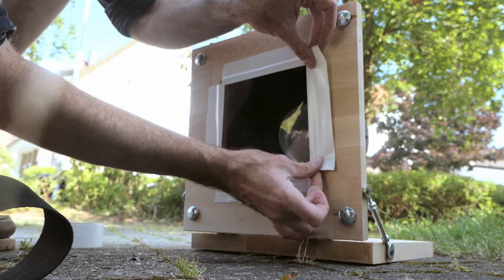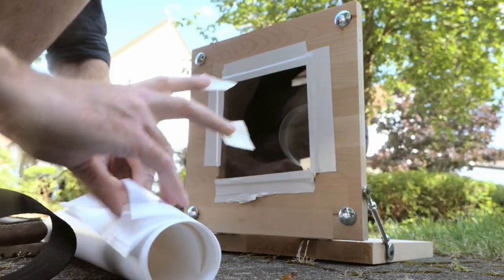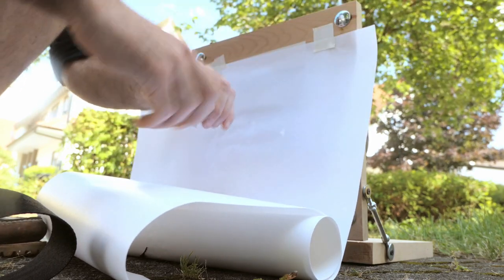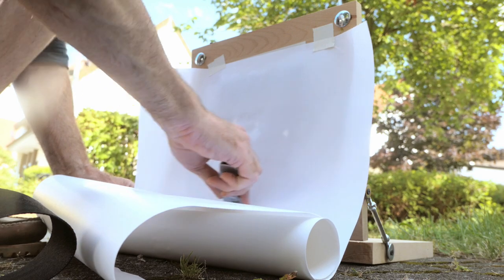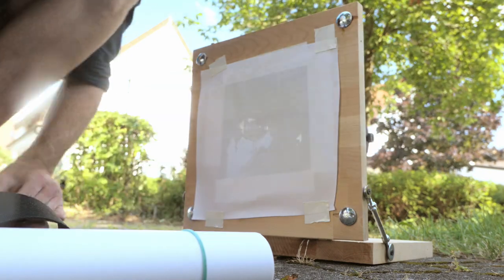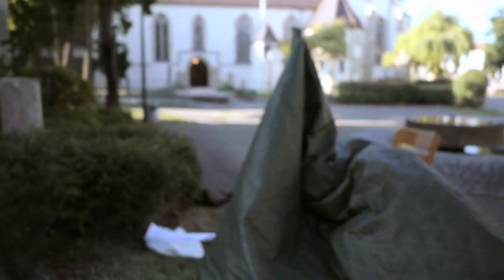Then all hell breaks loose. Can you see it? Now you put your lens and your improvised camera obscura just where the projector will be when you do your actual mapping, because now you will be starting to create your slide.